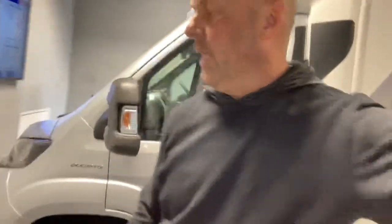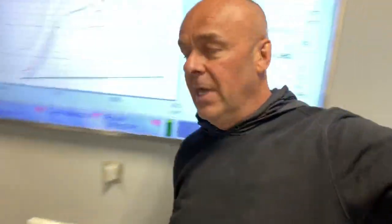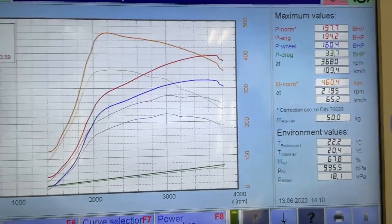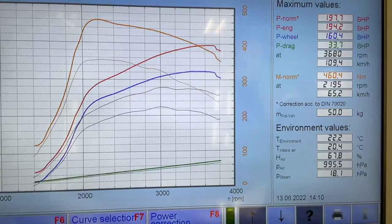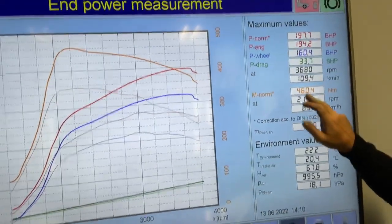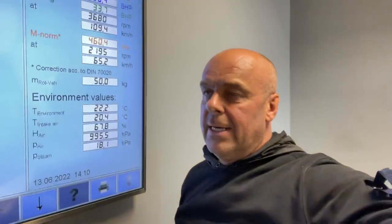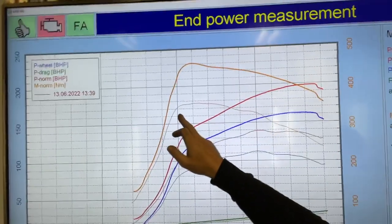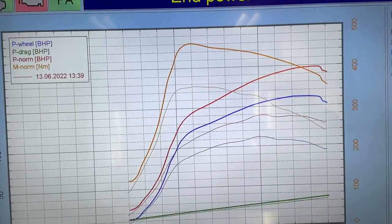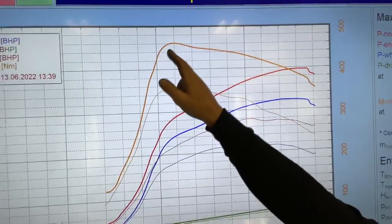I'll show you the tune graph — it's all overlaid over the standard so you can see the gains made. These do come in a wide range of brake horsepower, and this one is a software down-tune which allows us to gain quite a significant increase in both brake horsepower and torque: 197 brake horsepower, and more importantly 460 Newton-metres of torque. We've made just short of 110 Newton-metres of torque increase. Looking at the engine RPM at the bottom — 1000, 2000, 3000 — at 2000 RPM you can see the standard torque as the thin line, and the bold line is the new torque. There's a lot more torque in the lower RPM range and across the mid-range, totally transforming the drivability. It'll be an absolute pleasure to drive now.